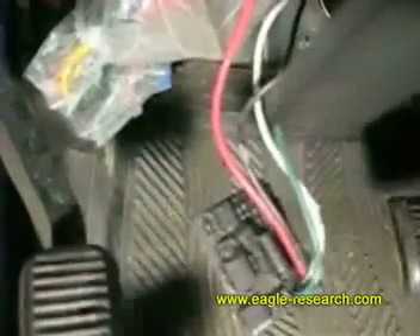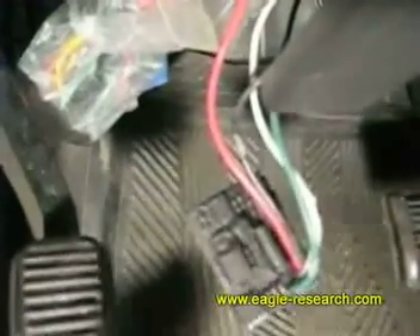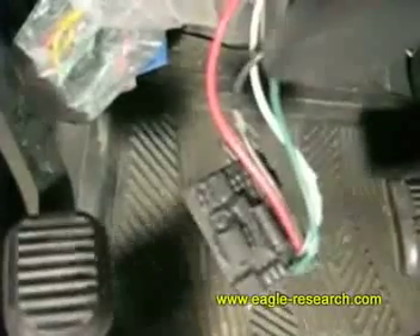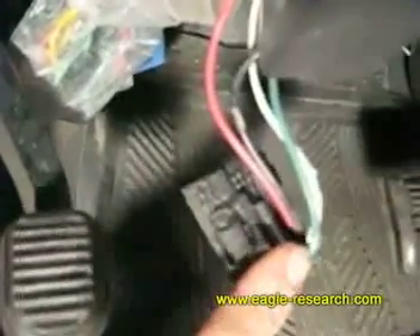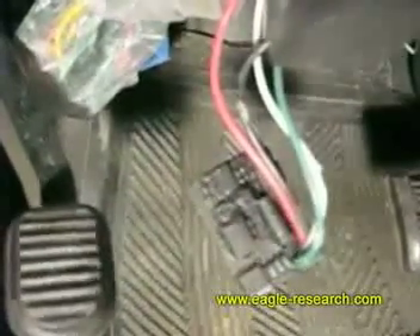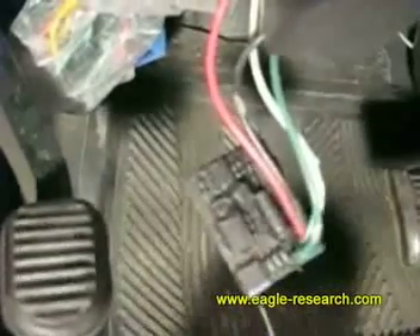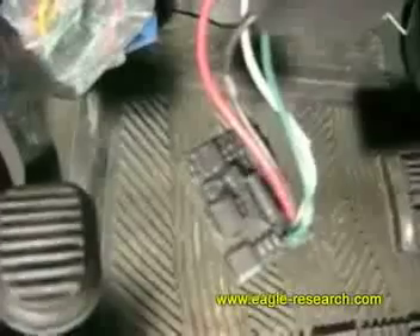We've installed the ePhi device under the dash in such a way that it hangs down to make it easy to test and adjust. We've skinned the black wire, the green wire, and the white wire on one side so it makes it easy to attach test clips. Once the ePhi is adjusted, we'll just simply wire tie it back up under the dash so there's no more issue.